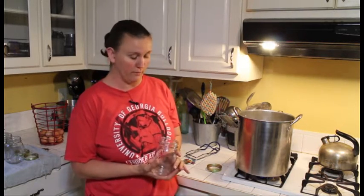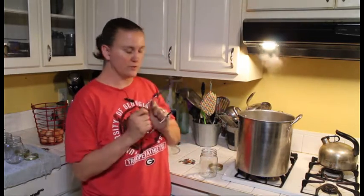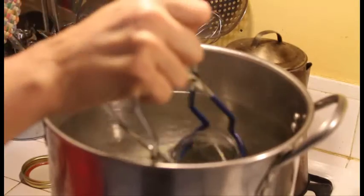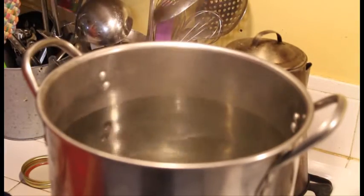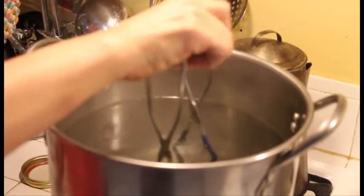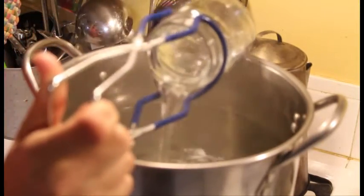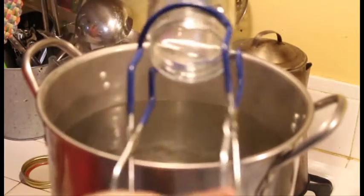The first thing you're going to do if you decide to use jars is sanitize them. We've got a pot of water boiling and wonderful tongs to be able to drop the jar down in. You're just going to grab the jar, put it in there for just a few seconds — don't burn yourself. Let it sit there and then go ahead and pull it back out. I like to grab it and pour all the water out before I come anywhere near anything else.